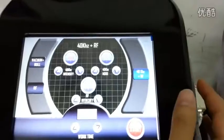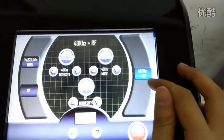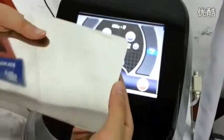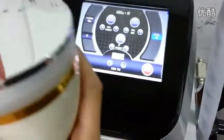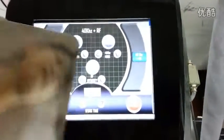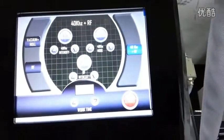Now I introduce you to the 40K plus the RF. You need to use the metal plate on the customer's body. Then use the fabrication together. I put it on the customer's hands, and then use this together.